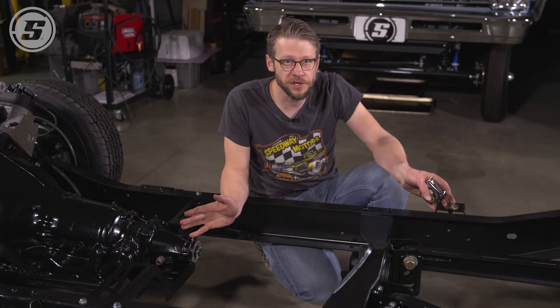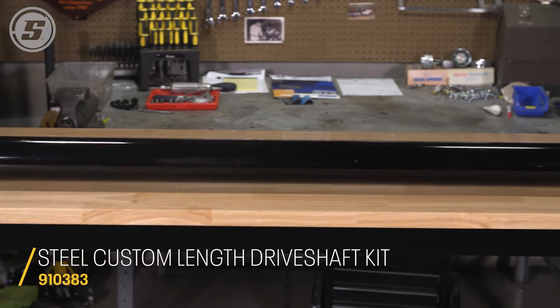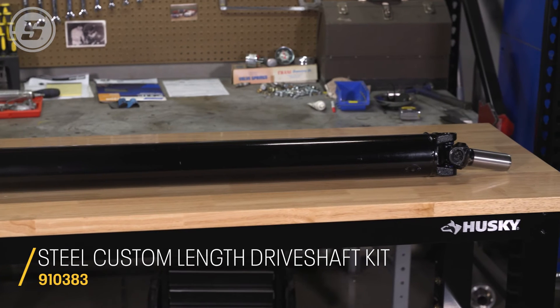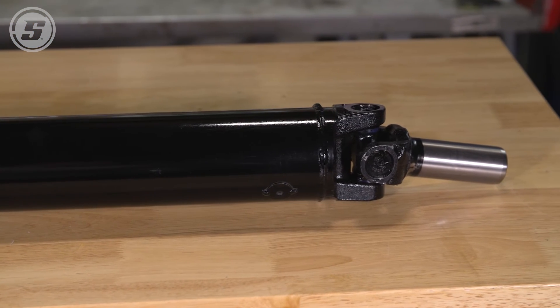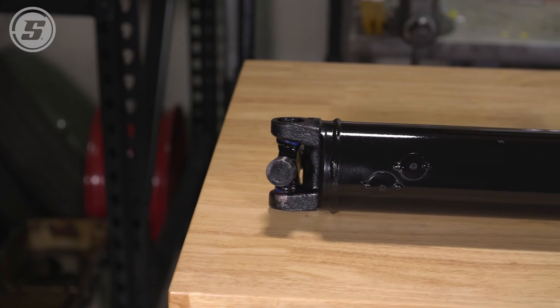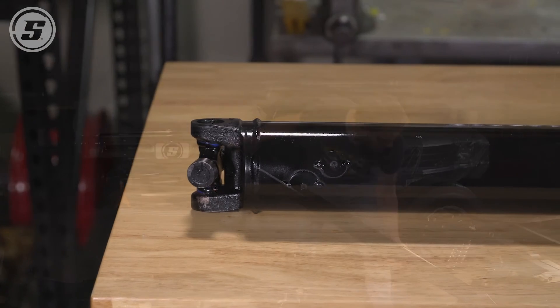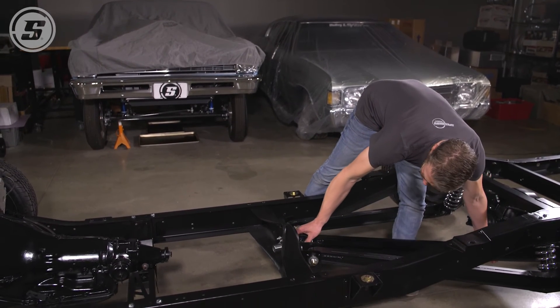With all of that information, we're ready to place our order. Here's our driveshaft as delivered. These show up painted with the rear U-joint installed and with the yoke installed on the front U-joint, so these are really just a plug-and-play deal out of the box. We spec'd a 3.5 inch driveshaft for our project; these are also available in 2.5 and 3 inch diameters.